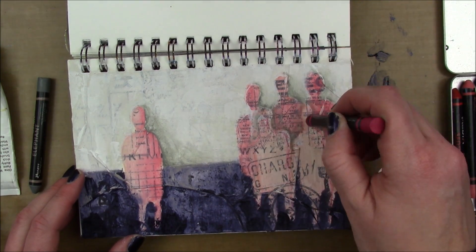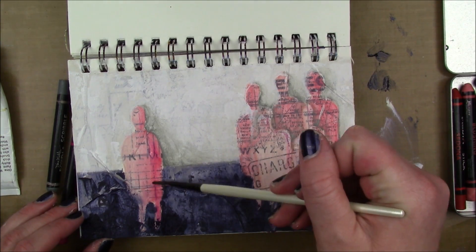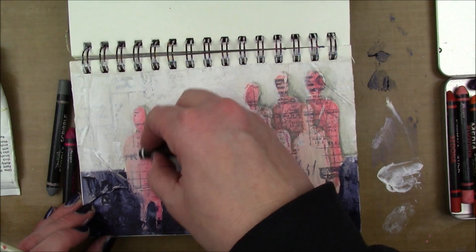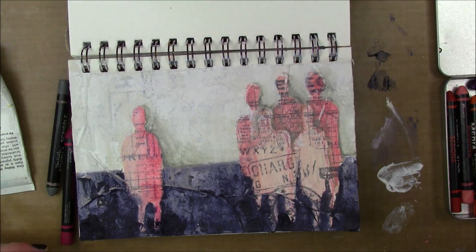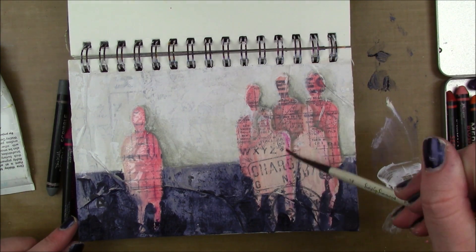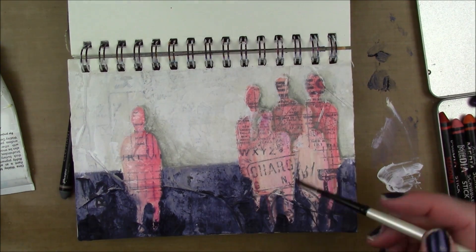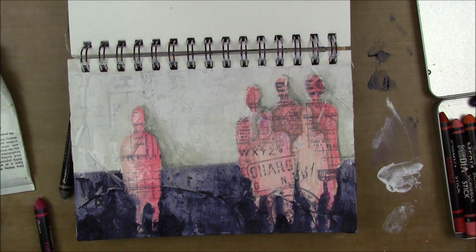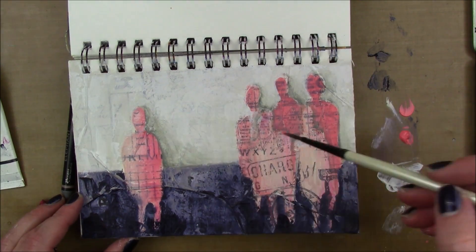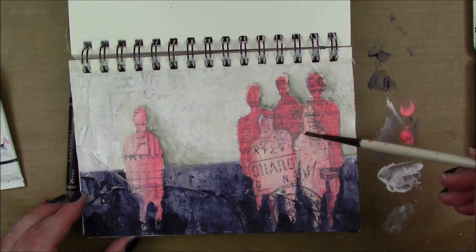I'm adding a little magenta scribble stick activated with water for some darker pink tones. I also tried adding a white scribble stick but it really didn't show up, so that step can be skipped. Then I add more of the blushing color to the background figures since they weren't contrasting enough.